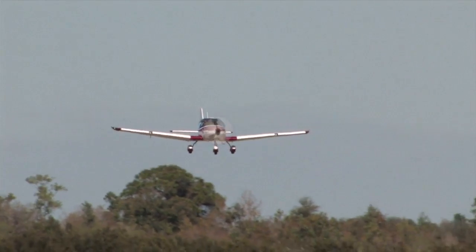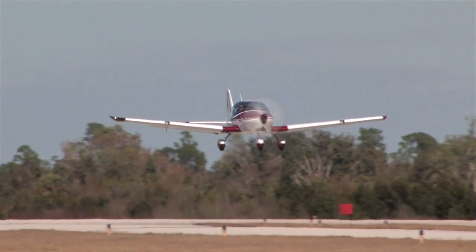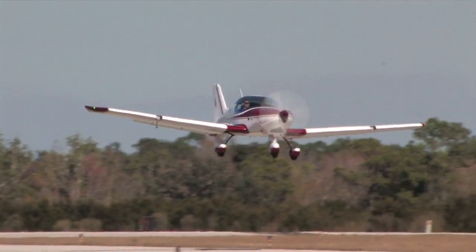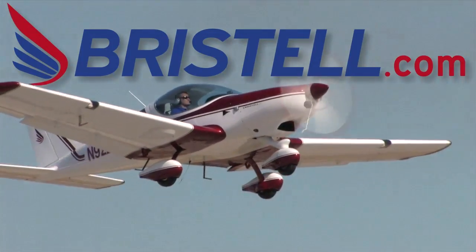Are you ready for the next generation of light sport airplanes? Check out the all-new Bristel — fun, fast, and easy to fly. Learn more at www.bristel.com.